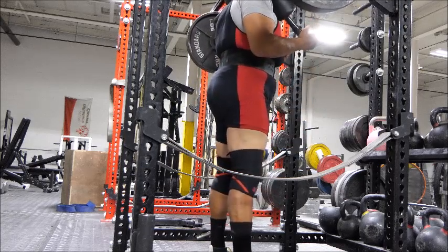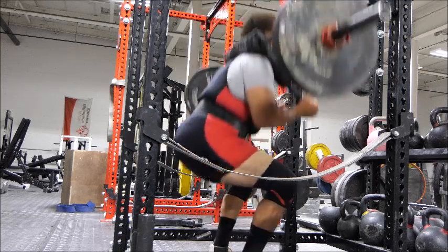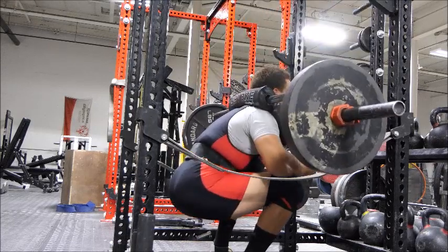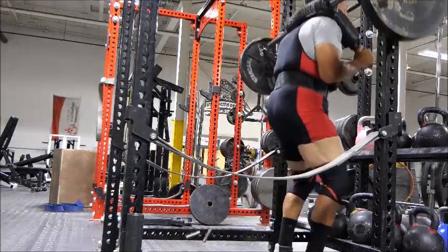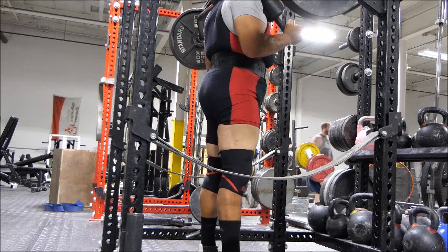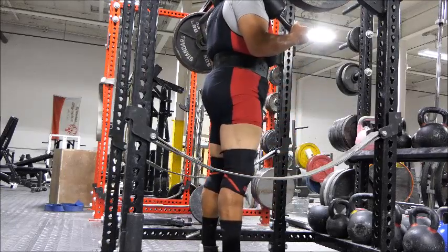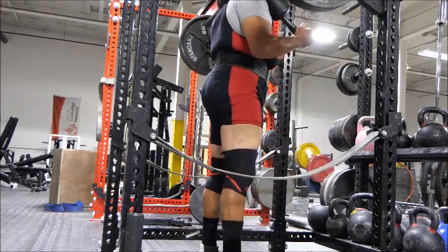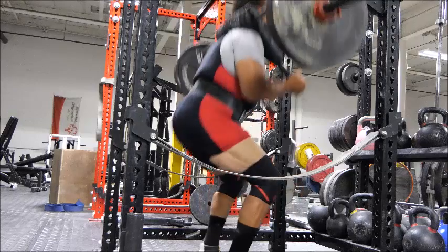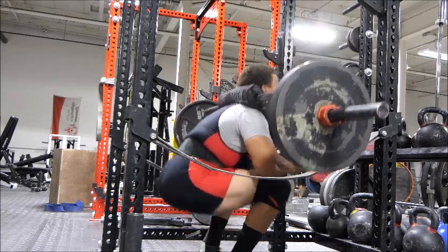Coming down into the bottom of the squat position — no problem. But coming out, right there, that is where most lifters will fail almost every time. Halfway up, right here — see where it slows down? That is where you need to be able to power out of the bottom of the hole in the squat. On Sunday I'm going to speed up my squats so I can drive out of the hole to the halfway point. That's the sticking point — it gets slow right there and then speeds back up. My job is to drive out of the hole and right through the midway point to a solid squat and a new personal best.